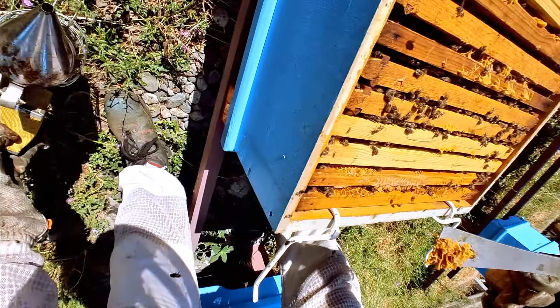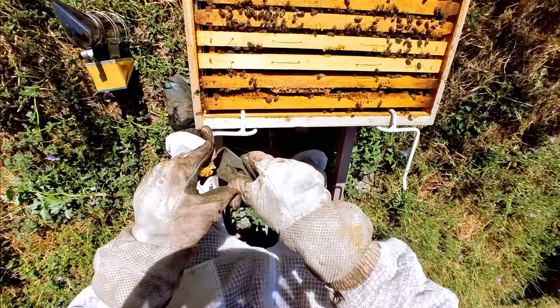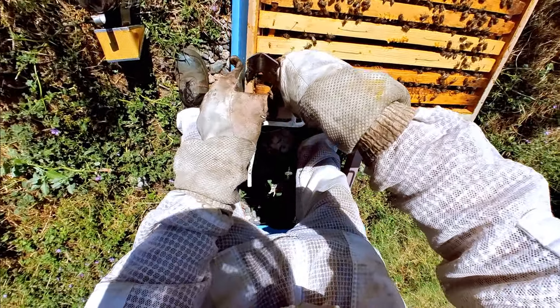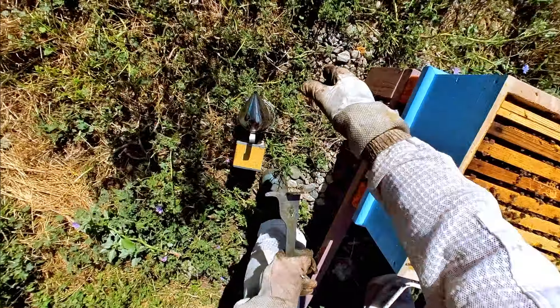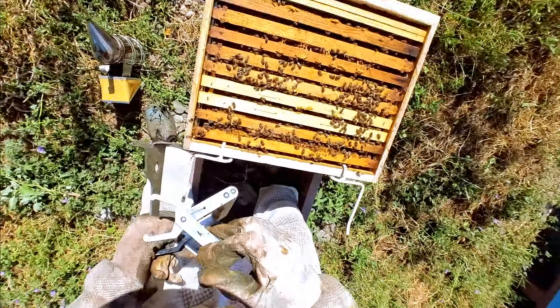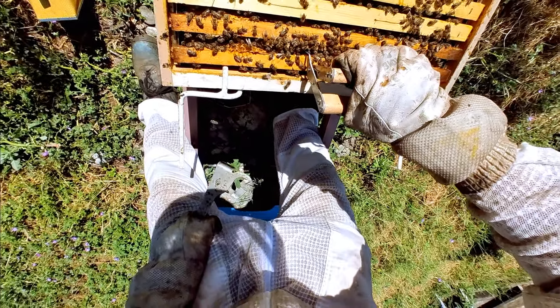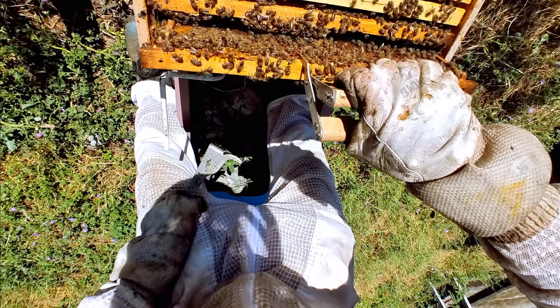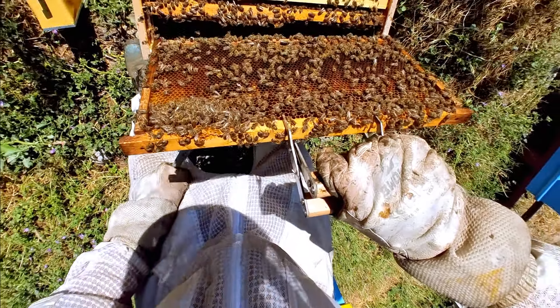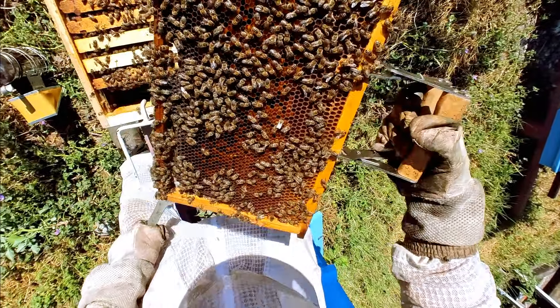Come on girls, it's time to buzz off. We unglue the side and grab this one. I can see you're a bit nervous, guys — don't worry. Look at how much pollen we've got here — beautiful!